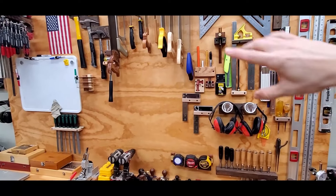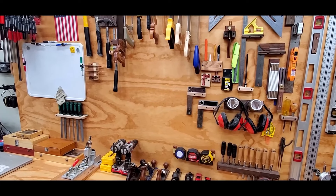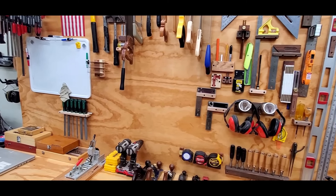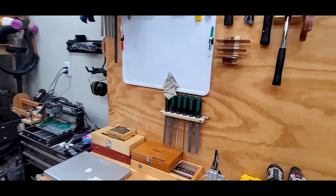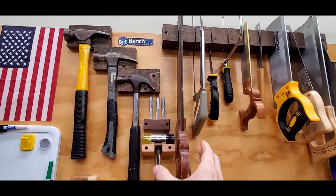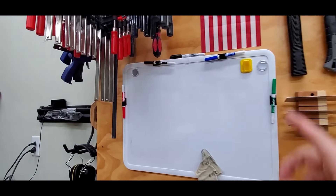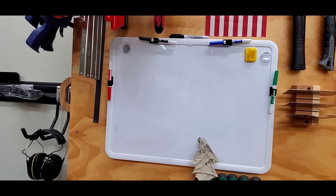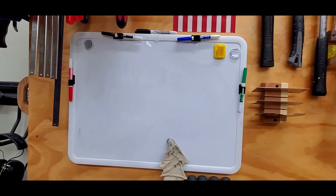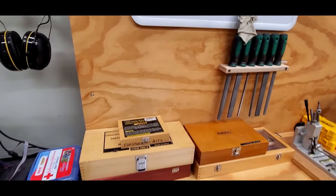The mobile tool wall lets me keep everything kind of out where I can see it and at the ready. I find that I'm more likely to use the right tool for the job or the right layout instrument if I can see it and go grab it quickly. Everything's in an orientation where you can just go grab it. Of course there's a whiteboard for planning — everything from a hardware shopping list, to CNC settings, to roughing out an idea before sketching on paper or drawing it in a drafting program. The whiteboard is essential.